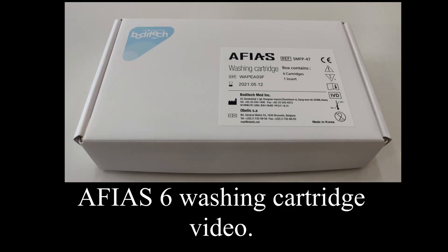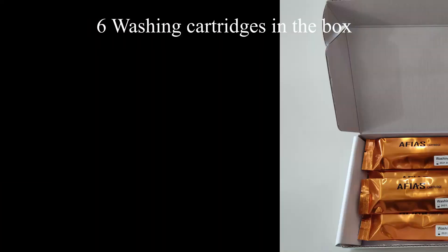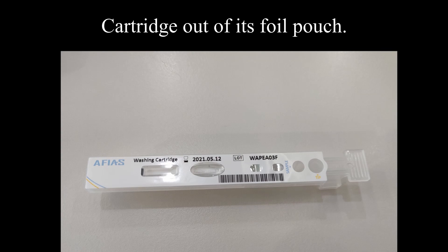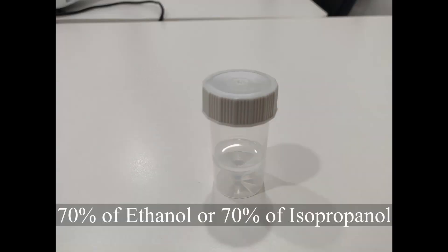AFIAS 6 Washing Cartridge Video. There are six washing cartridges in the box. This shows the washing cartridge in its foil pouch, then out of its foil pouch, and the cartridge with detergent inside. The required reagent is 70% ethanol or 70% isopropanol.